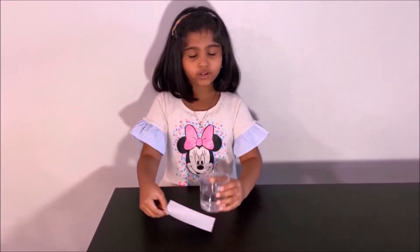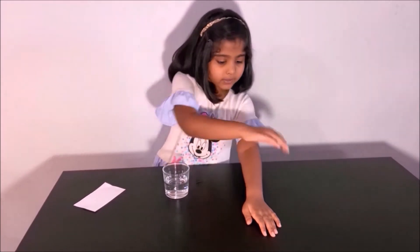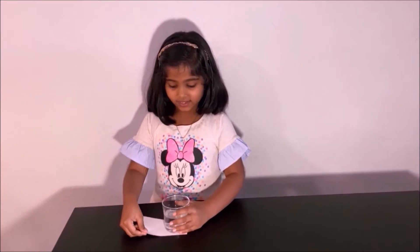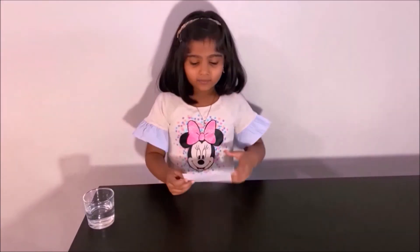Newton's First Law: the cup was in rest but the index card or paper was in motion. If you move it slowly like the first time, then the cup will go with it. Newton's First Law says that an object in rest will stay in rest and an object in motion will stay in motion until a force stops it. Now we did a fun experiment about friction and we also saw that this was because of Newton's First Law.